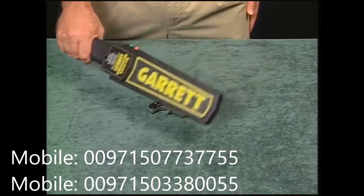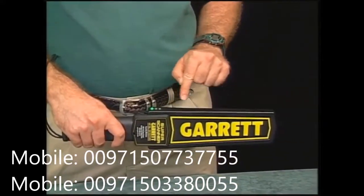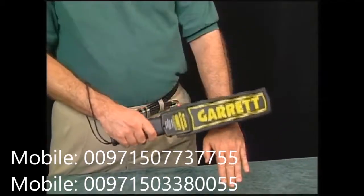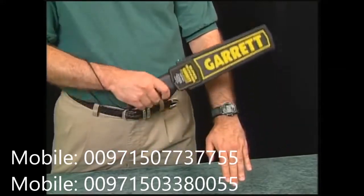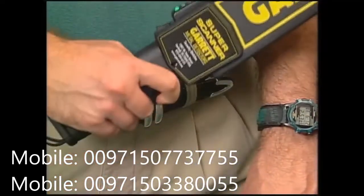You'll soon become accustomed to this motion. This broad, sword-like area is where the instrument detects metal. Whenever any metallic object comes near this area, this sound will be heard. Not only does the Super Scanner alert the operator with an audible alarm, the red LED illuminates as an additional target alarm for the operator.